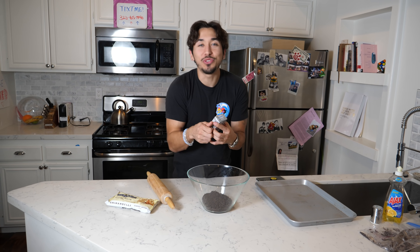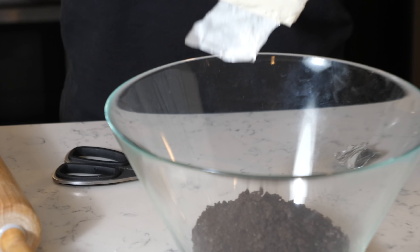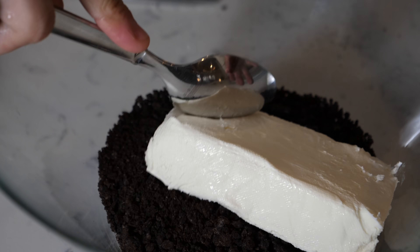The part that I just do not understand — how is this gonna taste good at all — is the cream cheese. Next thing they did, they really just kind of meshed it all together.